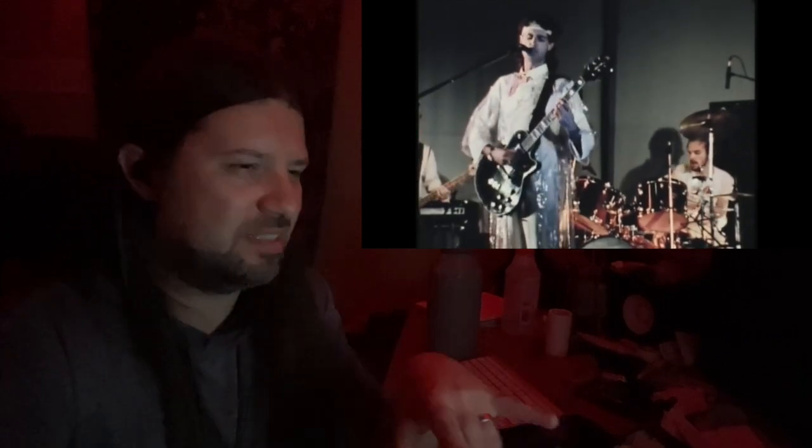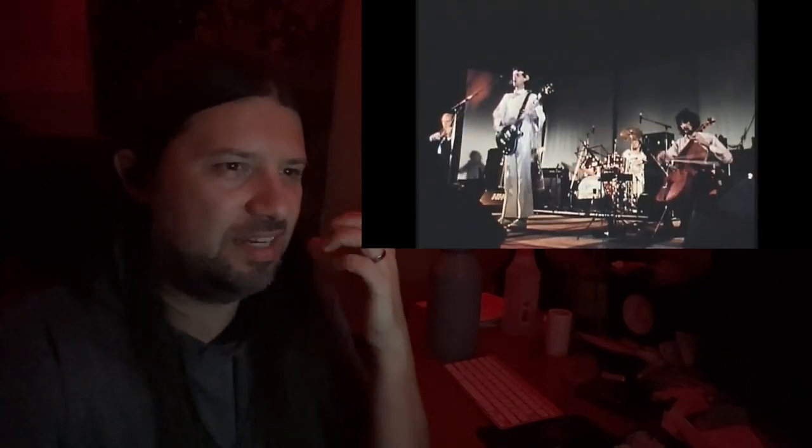There's a lot of overdubs on this. Multiple strings, even though just on here they're going violent and shallow.